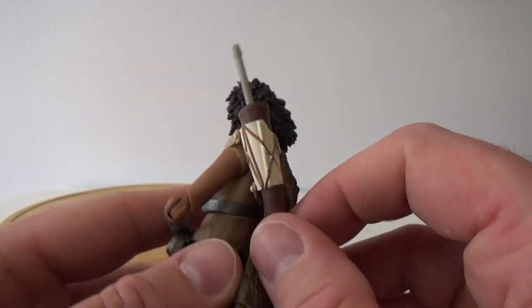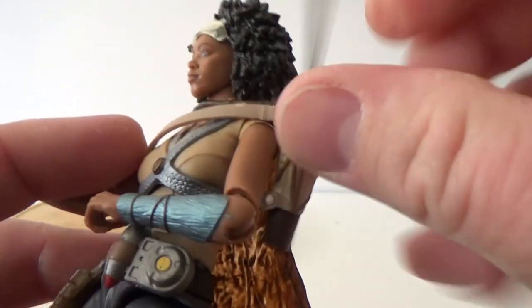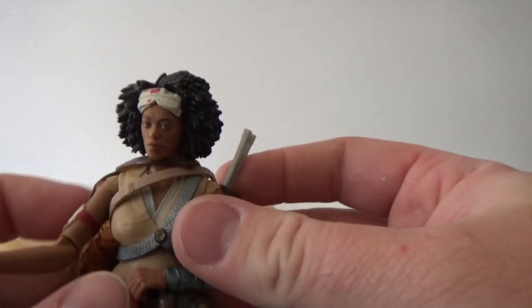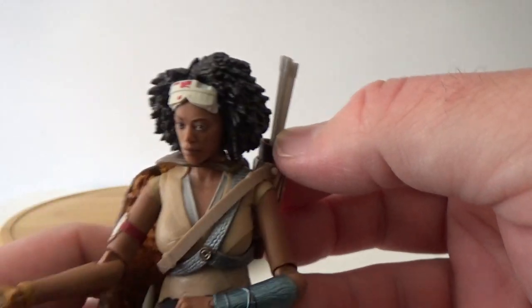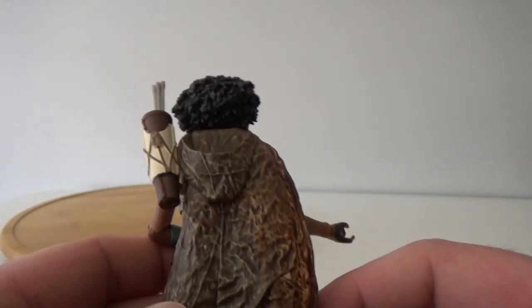The quiver itself is removable. There are two pegs on the quiver itself, so the strap can be taken off and moved and you can strap it on elsewhere — cross-body, for example. Definitely some open options there as to where you can display that.